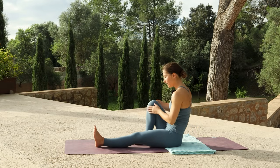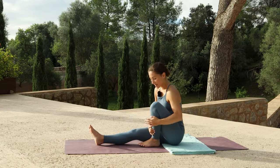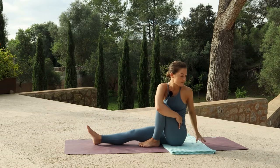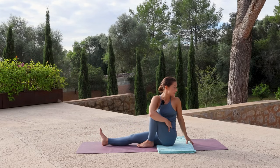Release the twist and extend the right leg. Hug the left leg in towards you, wrap the right arm round the leg and place the left hand behind you. With an inhale, sit up tall. As you exhale, twist to the left, gaze over the left shoulder.